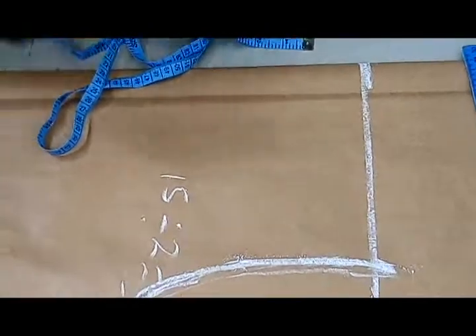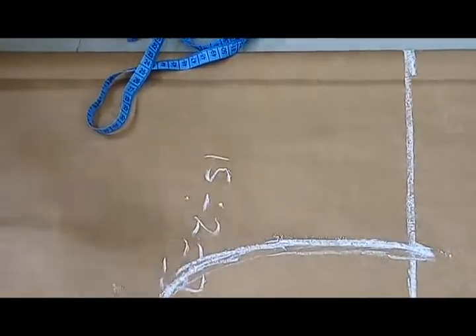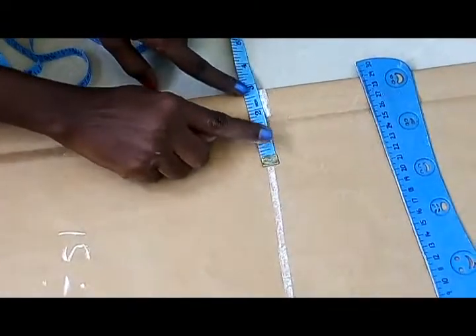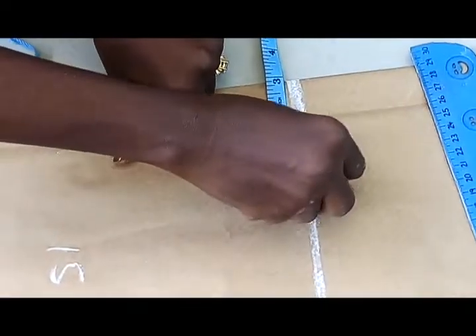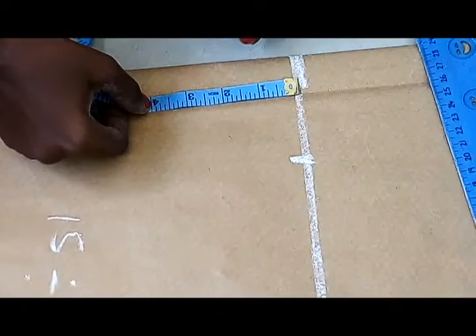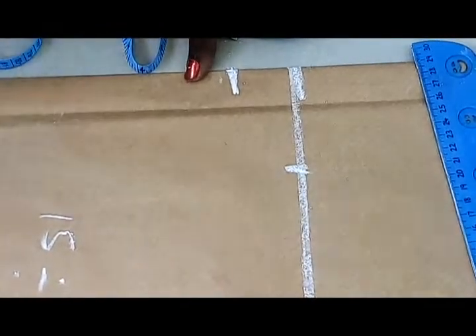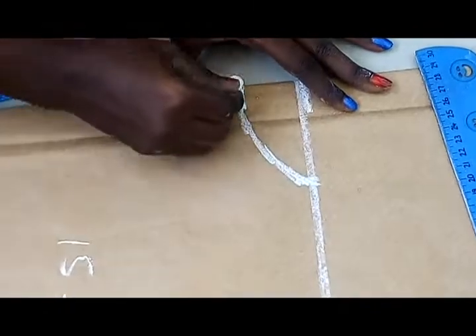Now this is the arm hole. I've not taken my neck yet. It depends on the kind of neck you want — do you want a small neck, a wide neck? It depends on what your client wants. Here I want to use a small neck because I want to create a little bit of an old design at the back. So I'll be using three inches for the wideness of my neck. I'm going to bring it down with one and a half inches. You can take it one inch — however you want the back neck to be. So I'll curve to my one and a half.